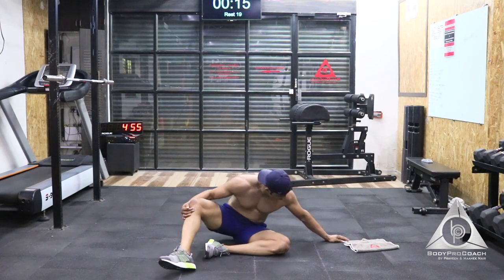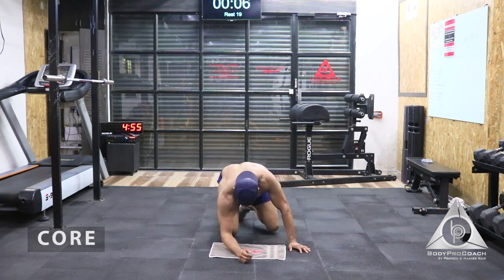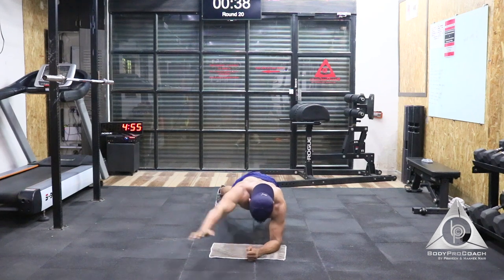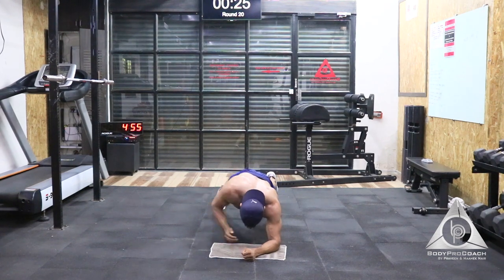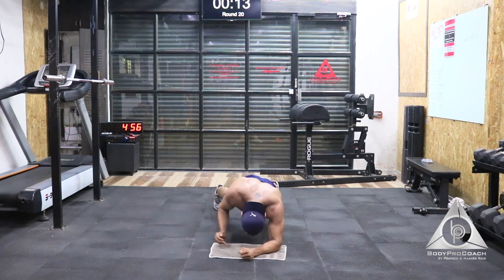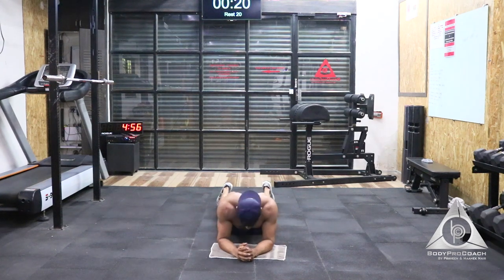Alright guys, we're done with main zone 2 round 2. Now we're moving on to the core series. We're going to start with the first exercise in the next 10 seconds — that's plank around the world. 3, 2, and 1. We start with the right hand first, staying in plank, moving your hand side to side in a circular motion. Last 25 seconds — you can lift your opposite leg to get more activation at a slightly more advanced level. Last 10 seconds. Last 5, 4, 3, 2, and 1.